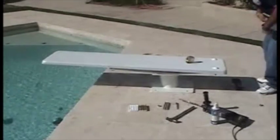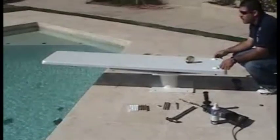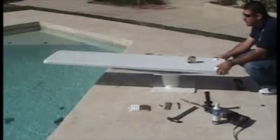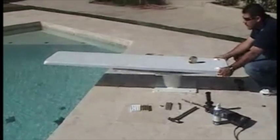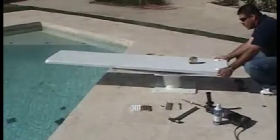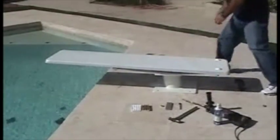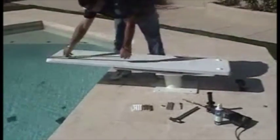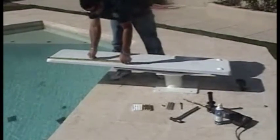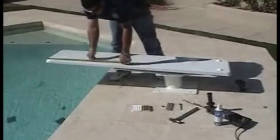This is how we install the InterFab epoxy kit. The first thing you want to do is make sure that your diving board is aligned correctly to the pool center line and that you have the correct board overhang for the type and length of board that you're installing. In this case, we're installing a six-foot board and on this pool, the overhang is 18 inches.